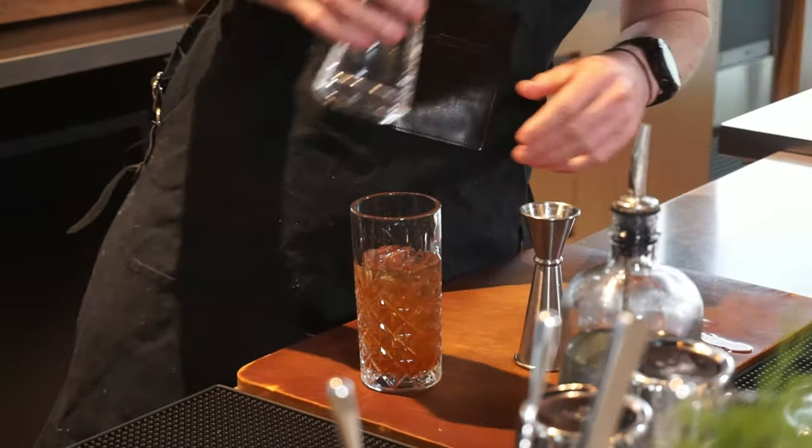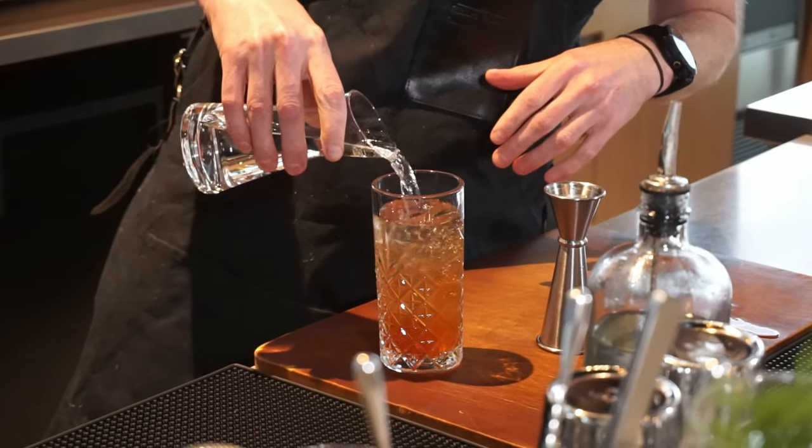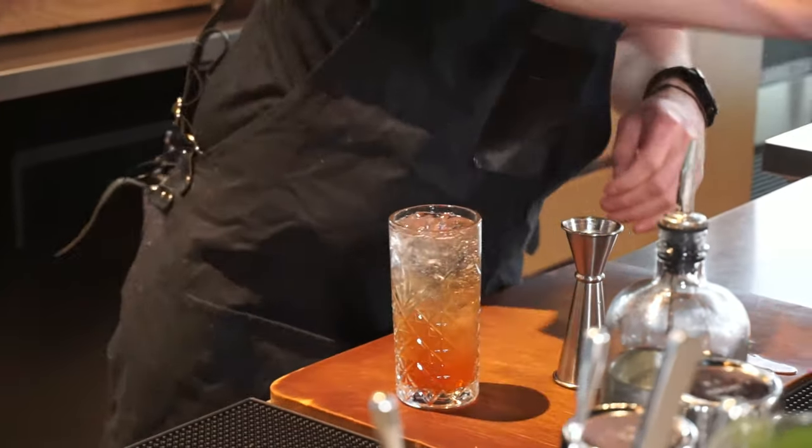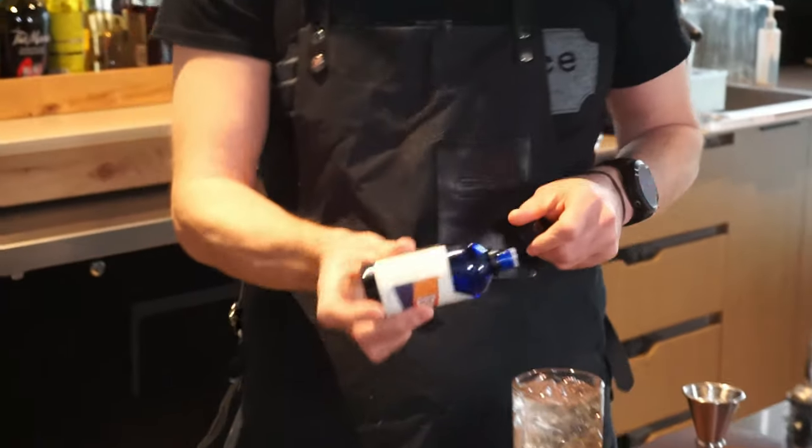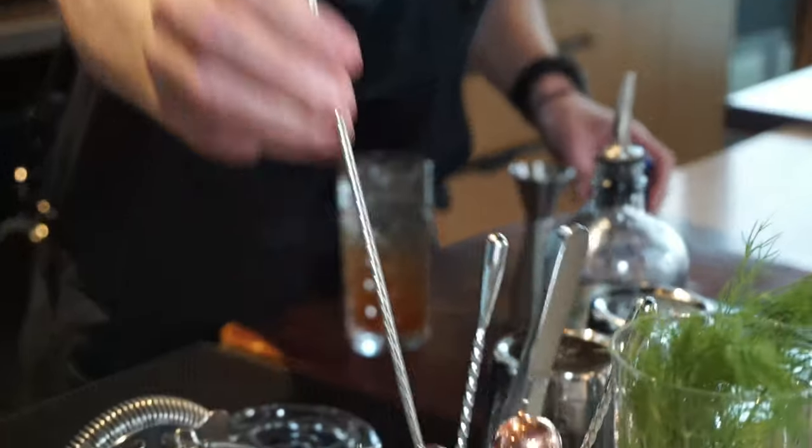Then we're going to top it up with some carbonated water — just some fizzy water there. You want to grab a couple of shakes of your Cloudberry Bitters and then give it a real stir.